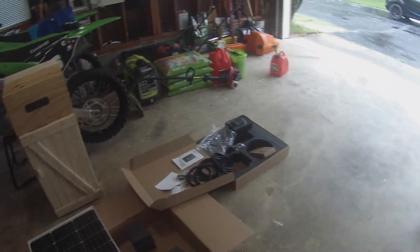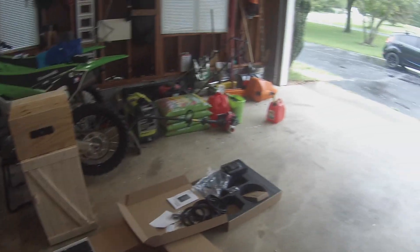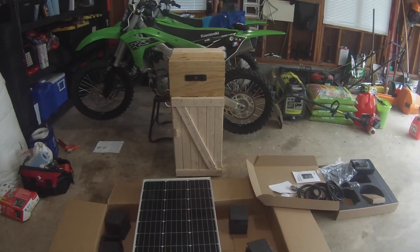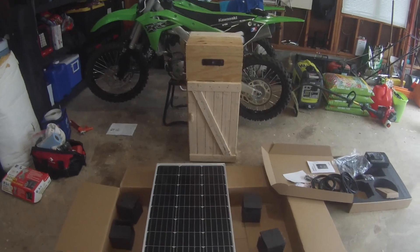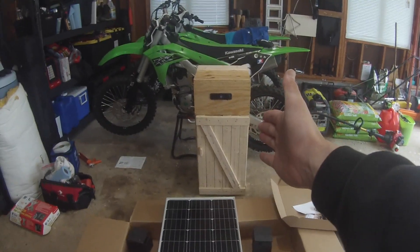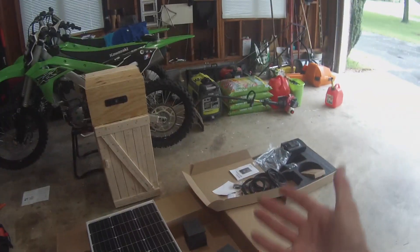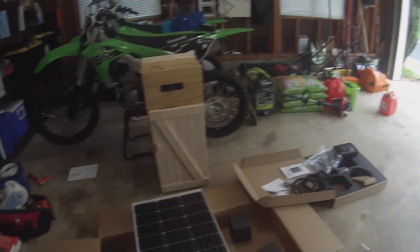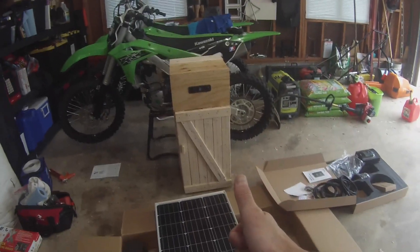We'll get all this set up next and I'll do an install video. If you like what you're seeing, leave a comment, leave a like, and subscribe. This is probably the third or fourth video in a series as we get through this trailer build. This battery box is temporary — I spent all night using hand tools making it — but it'll suffice until we get a proper cabinet built in. Again, like, comment, subscribe, and as always, stay wild.